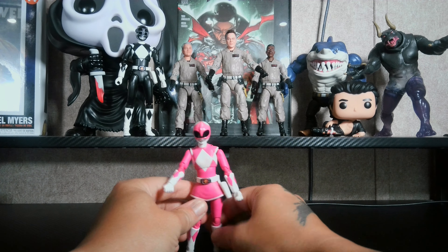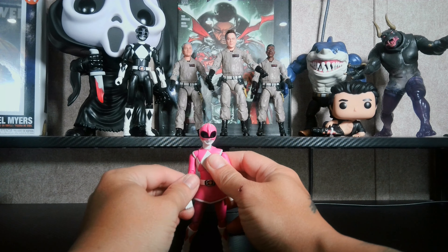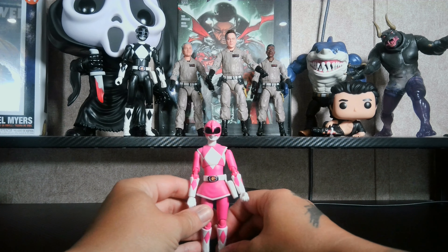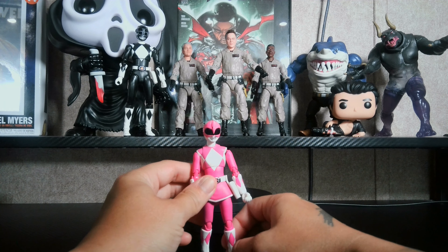This figure is a great figure, just like the Black Ranger. I give it a 10 out of 10. I had no problems with it — that imperfection I thought I saw I scratched off, so it wasn't really an imperfection. If you collect S.H. Figuarts figures, this is a great pick.